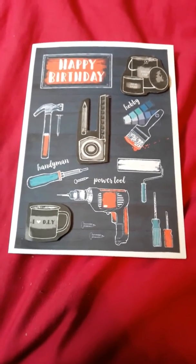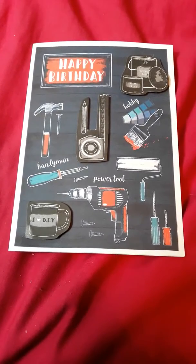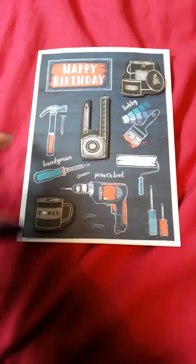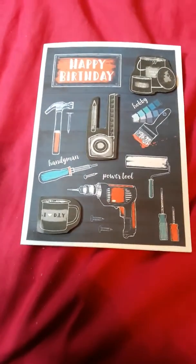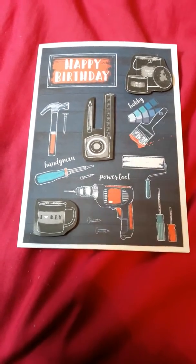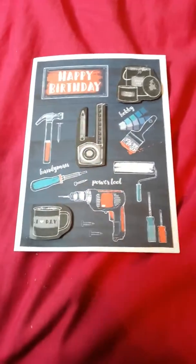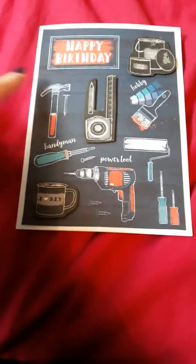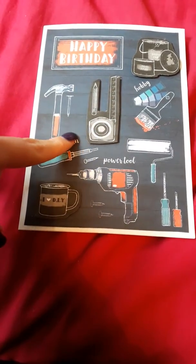Hi everyone, welcome back to my channel. I've popped on quickly to do a video on this card I've just made. I won't say who it's for because I don't know if he watches my videos or not, but anyways let me just get into it and tell you how I made it.